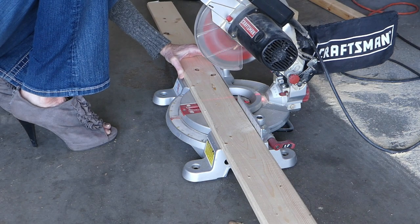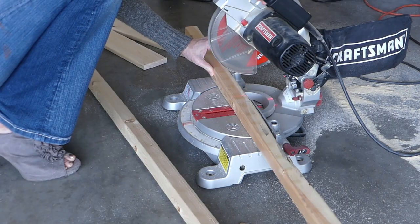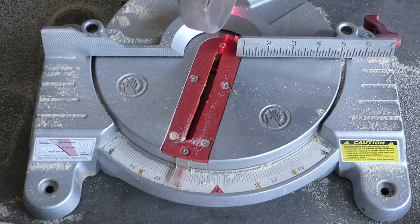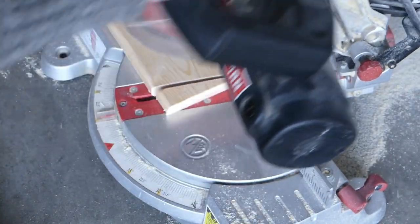Cut the wood with a miter saw. Cut both 1x4s at 84 inches long and the 2x2 into 5 18-inch pieces. Then set the miter saw to a 15 degree angle and cut one end of each 1x4 at this angle.